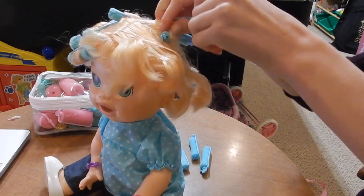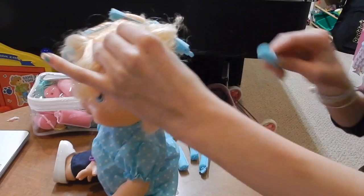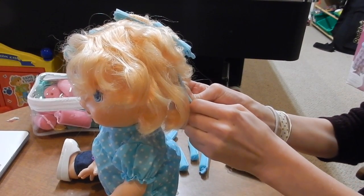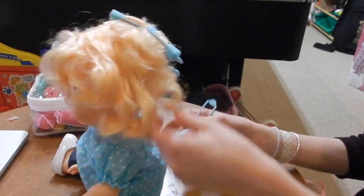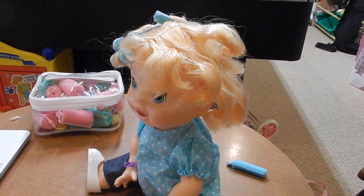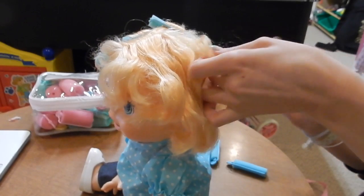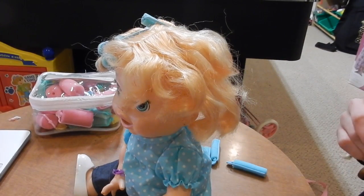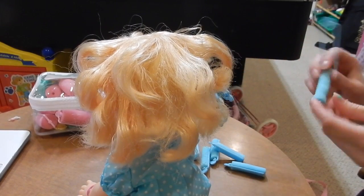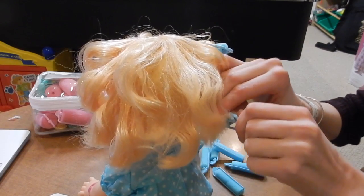I purposely got her hair super wet because that's how the curl stays. These curlers are really hard to take out. Look at her hair — she looks so bad! She kind of looks like my grandma right now. Oh no, my Nana watches my videos — she curls her hair in the morning and this is what it looks like before she fixes it. Nana's probably watching this and she's gonna be mad. I could edit that out but I won't.